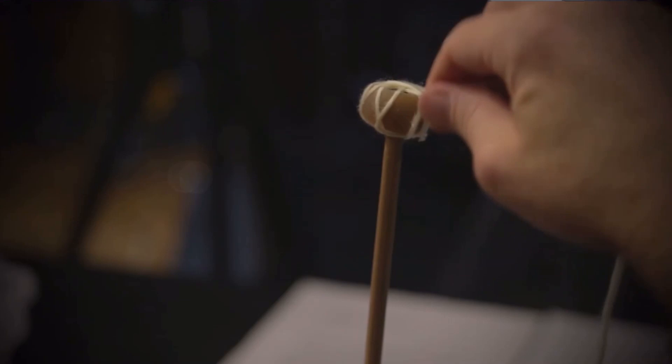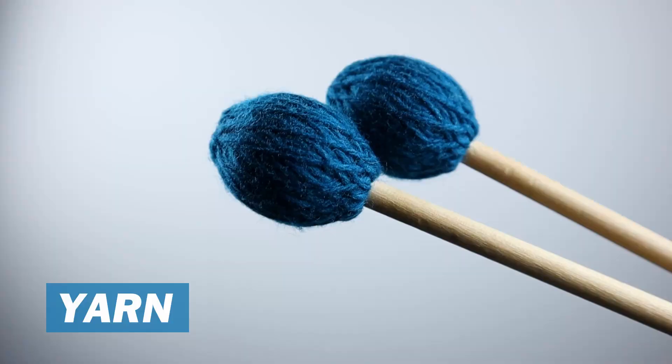Before we get into anything specific, we need to first talk about the differences between wrapped and unwrapped mallets. Starting with wrapped mallets, a type of material — typically yarn or cord — is wrapped around a core made out of rubber or plastic. These types of mallets are most typically used on marimba or vibraphone, and although you can use both yarn and cord on both instruments, yarn is most typically used on marimba and cord is most typically used on vibraphone.